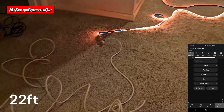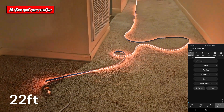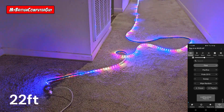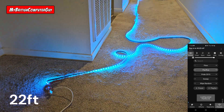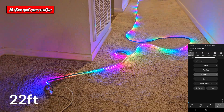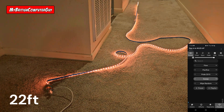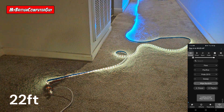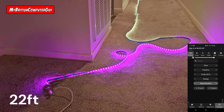We're at 22 feet from there to there, with power. Looking good — let's take a look at the effects. Flow seems to work fine, not seeing any data artifacts. 22 feet is pretty good — I'm kind of impressed by this. Pacifica looks good. Pride looks fine. I'm not seeing any kind of flickering or data artifacts at all. We'll check voltages here in a minute just to see where we're at. At some point I'm sure we're going to have some issues. Let's add some more cable.